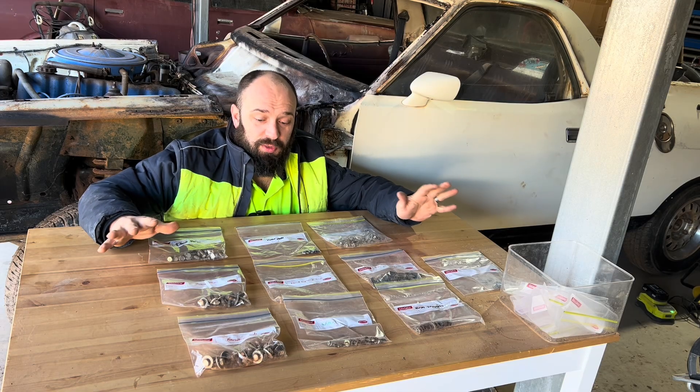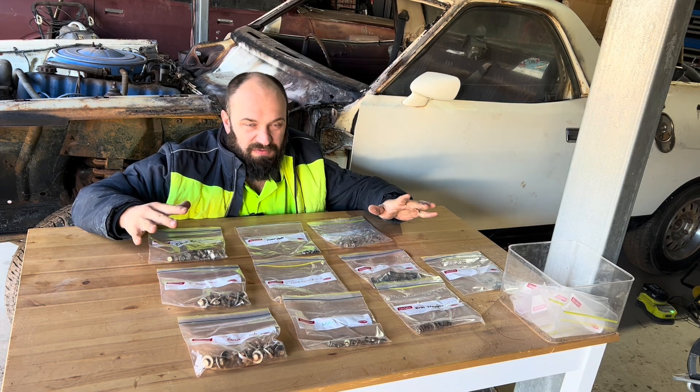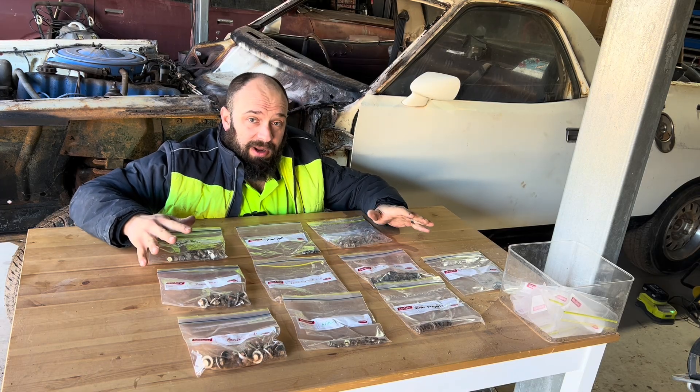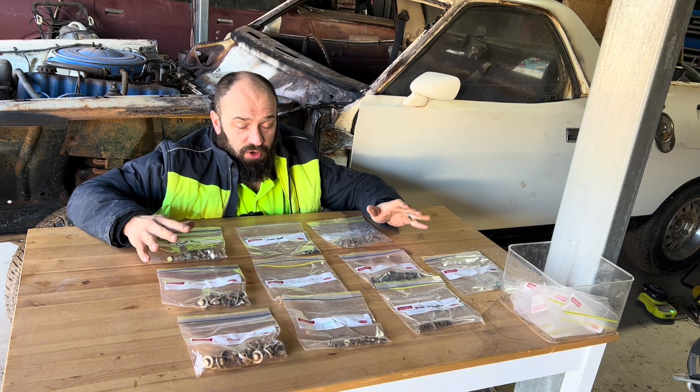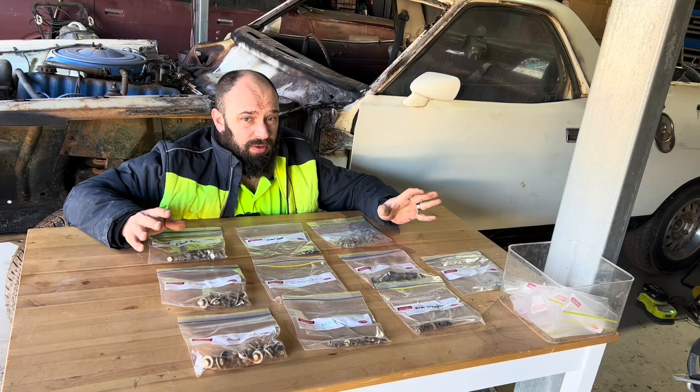Let's presume that you've got all your fasteners organized into roughly where they came from. The first thing we're going to have to do is clean them up, make them look as clean as possible. There's a couple of ways we can do this. The first one is the blast cabinet — it's effective, it works really quickly, but not everybody has one or wants to get one.